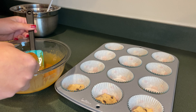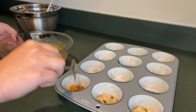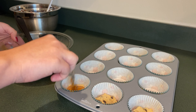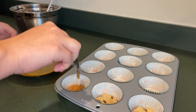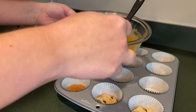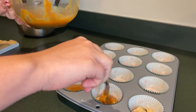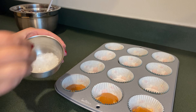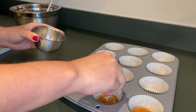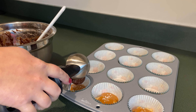After you put your cookie dough down you're going to put about a teaspoon of caramel on each. After that I'm going to put a sprinkle of sea salt. Next I'm going to put a scoop of brownie batter on top of that.